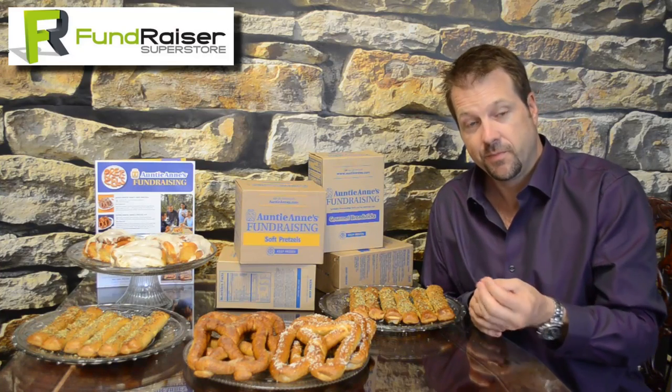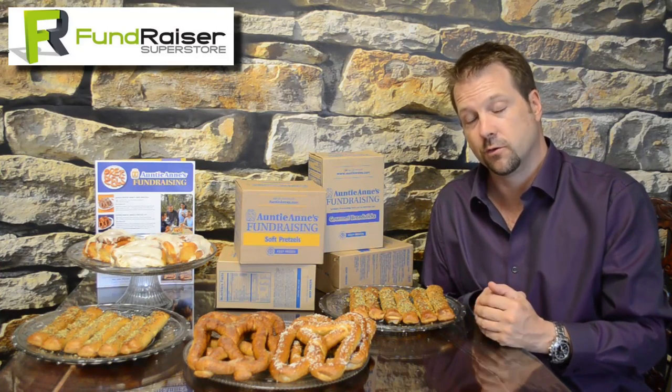And then of course we have the cinnamon bun, which comes with the icing and with the cinnamon sugar, and plenty to go around on all those cinnamon buns.